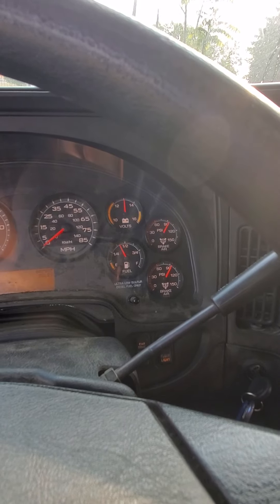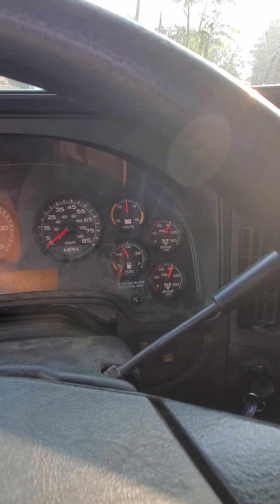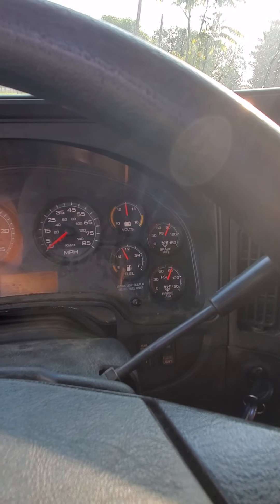Once it settles, I'm going to start my leakage test. I should not lose more than 4 psi in one minute.